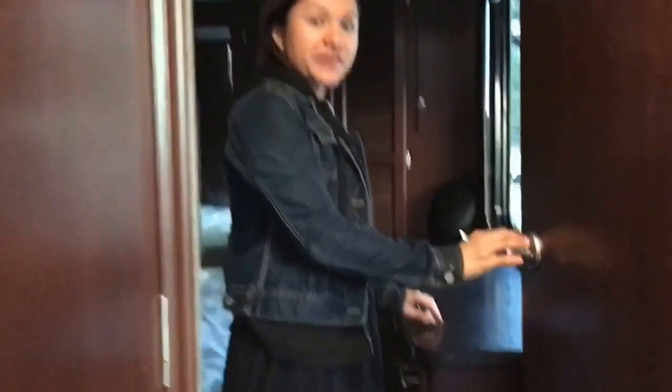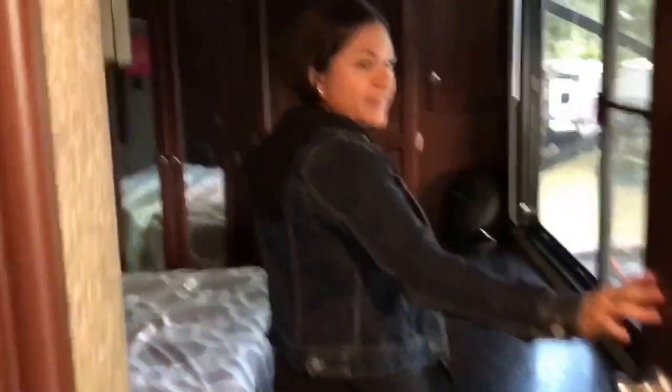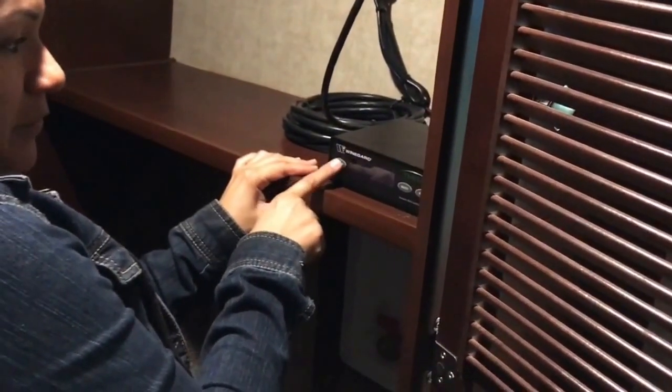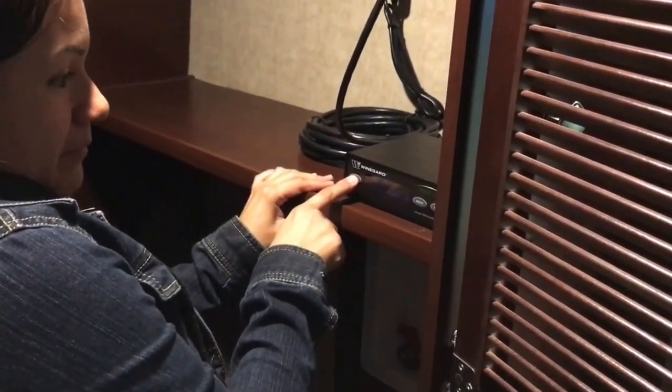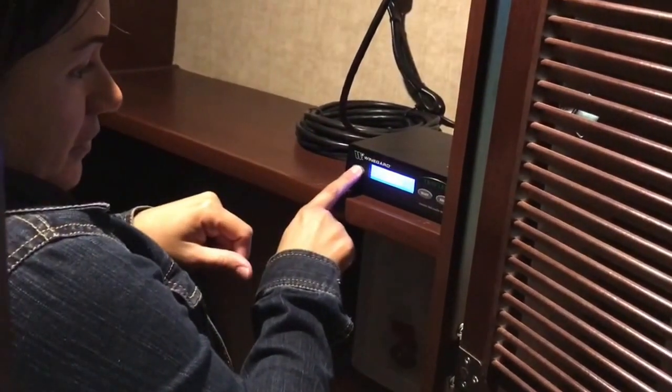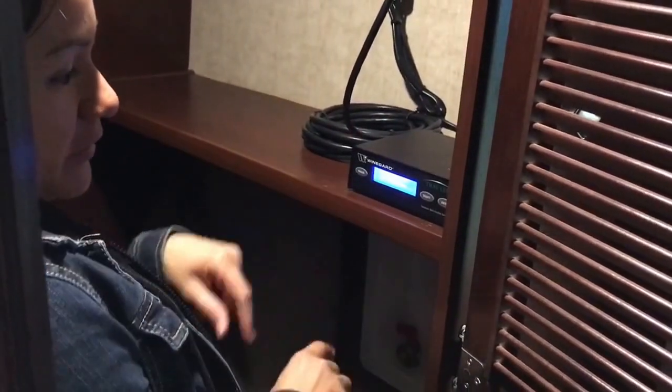We always start here in the bedroom. This door is going to close. We have DirecTV in here, so the first thing I do before getting anything started is come into this little wine guard box and press the power button, and make sure that it says power off. It was already powering off in progress, and then you will hear the unit start going off, so it can do its thing while you are breaking down.